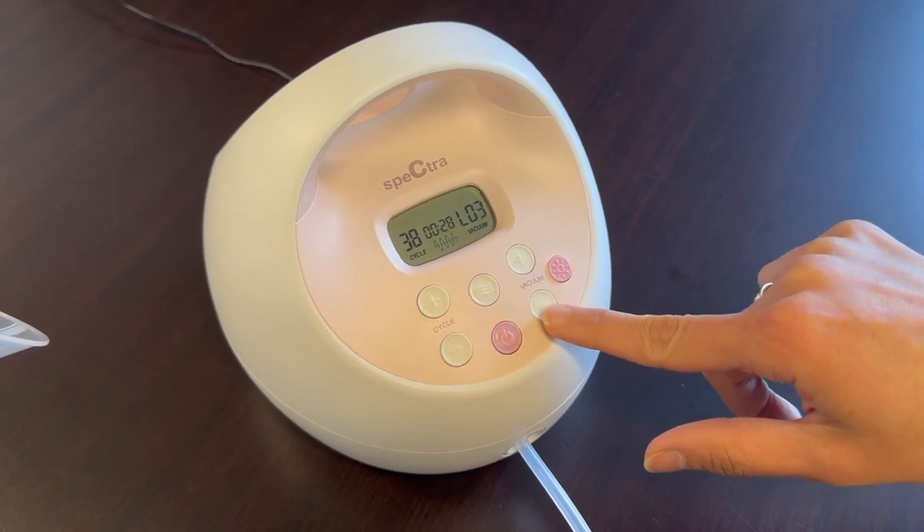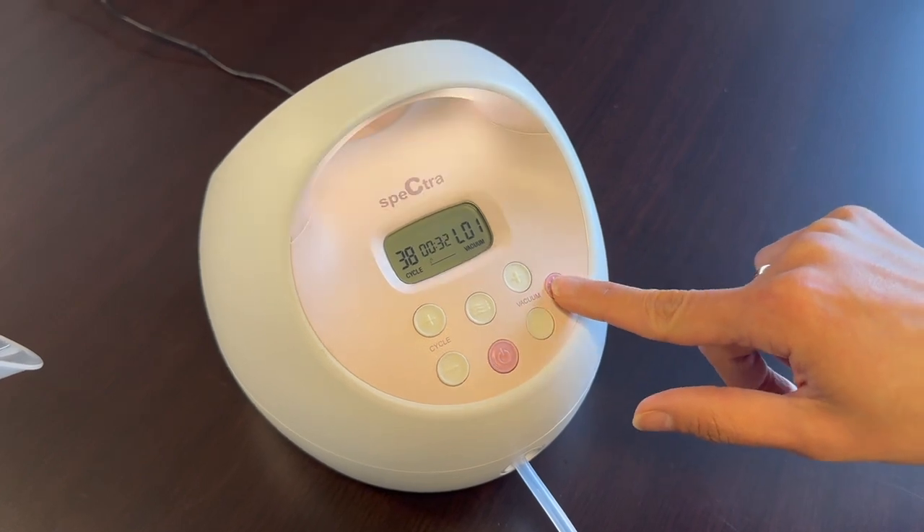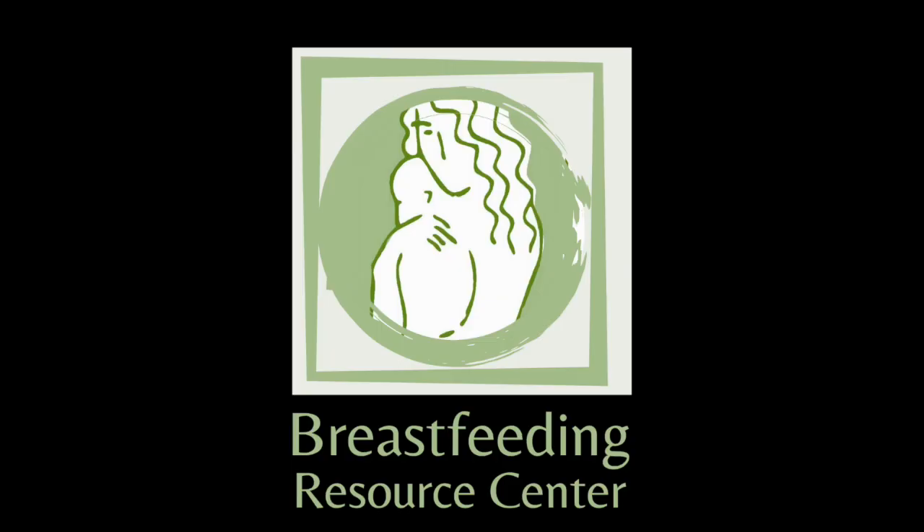When finished, wash the pump parts separately with hot soapy water, rinse, and let them air dry.